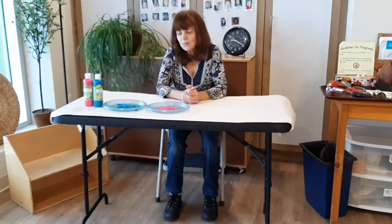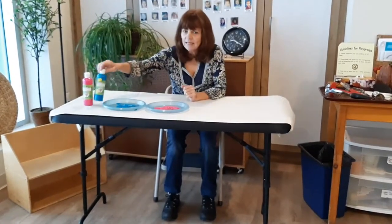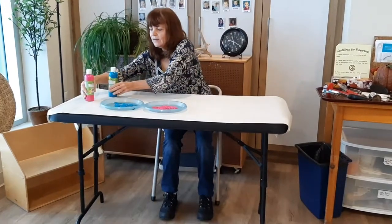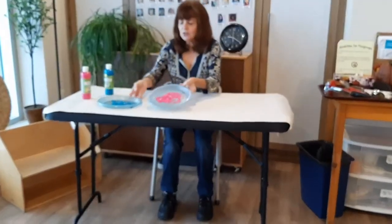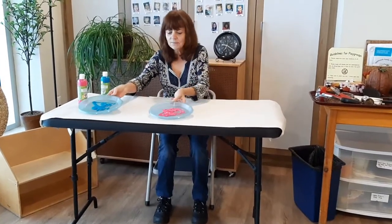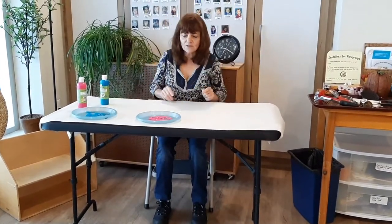Hi everybody, it's Marianne from the North Grove and it's time for another creative paper. Today we're using temperate paint that I bought at Dollarama. I put some in each dish — two beautiful colors, pink and blue, both neon colors, so they're really fun.